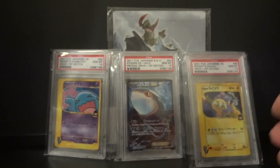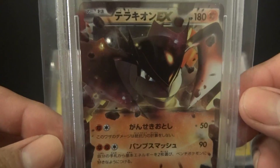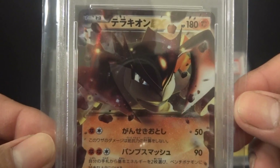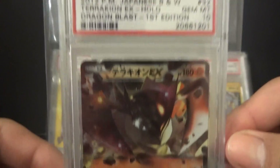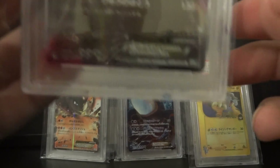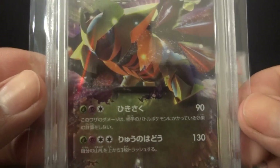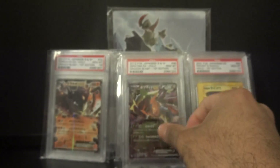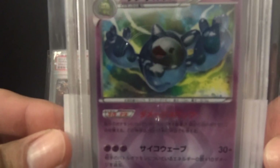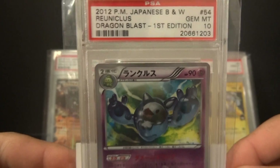A lot of Gem Mint 10s! This here is a Terrakion EX from Dragon Blast — I opened a box off camera before my Japanese birthday extravaganza, and this is one of the cards I got, a Gem Mint 10. The second EX I pulled from that box is Giratina EX, also a Gem Mint 10. And the card I was most excited about is this Shiny Reuniclus that I pulled from that box, which also received a Gem Mint 10.